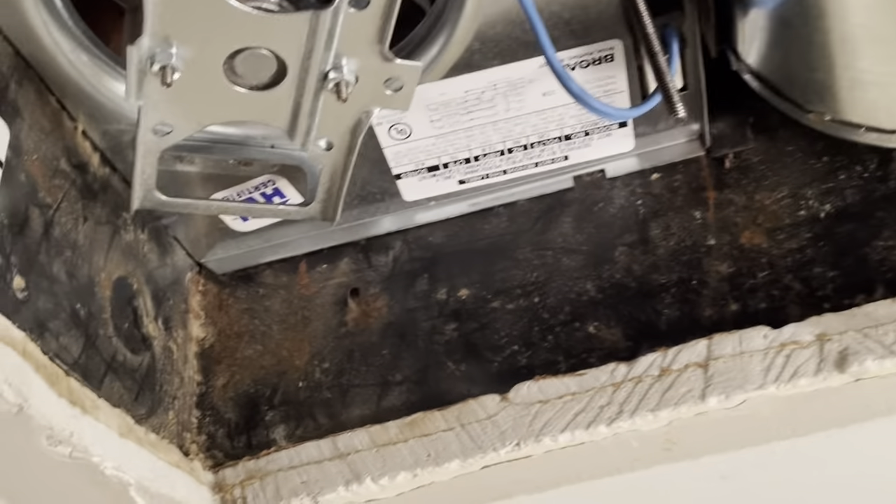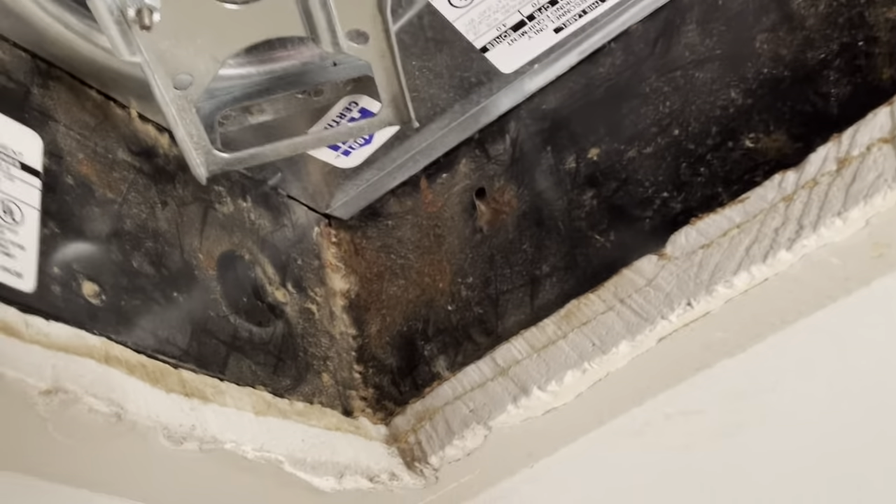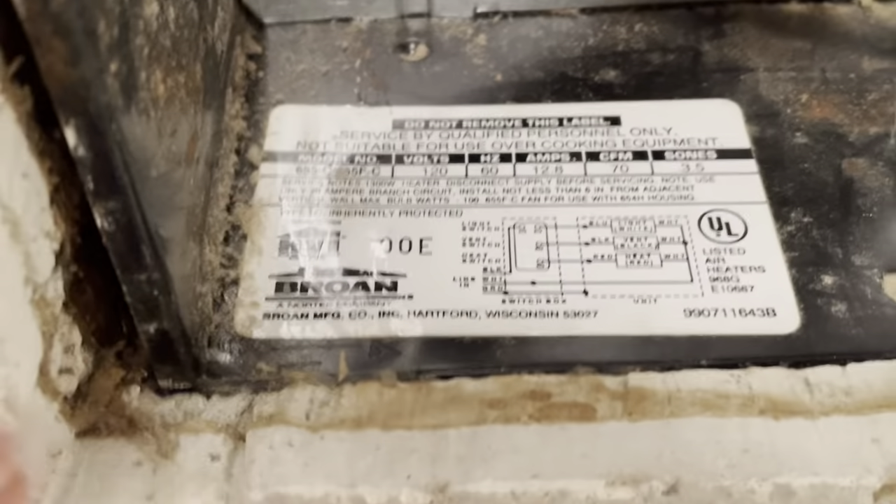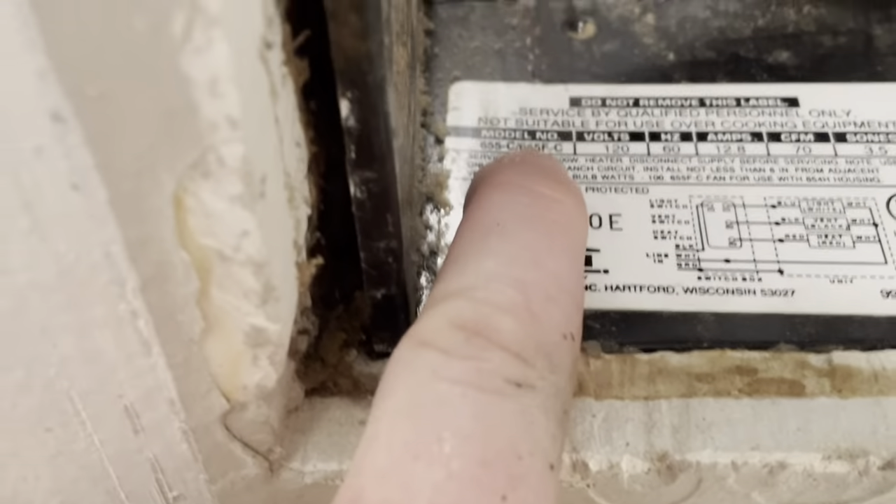Hey guys, welcome back to my channel. Thanks for liking and subscribing if you haven't already. Take a look here — this is the model Broan 655C, 655F-C. I didn't need to replace the whole fan; it was squeaking pretty good, sounded like the bearings were bad, really bad squealing sound.